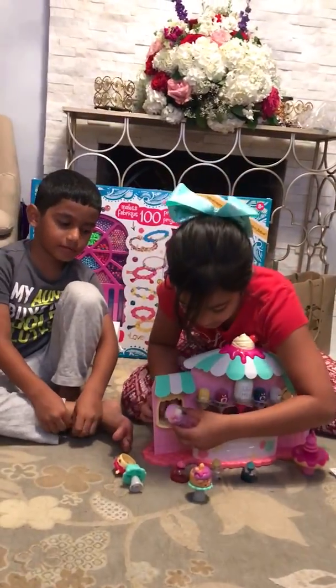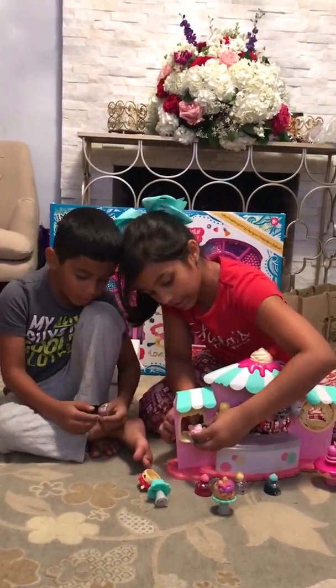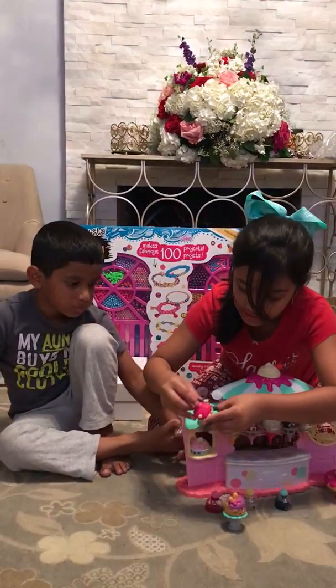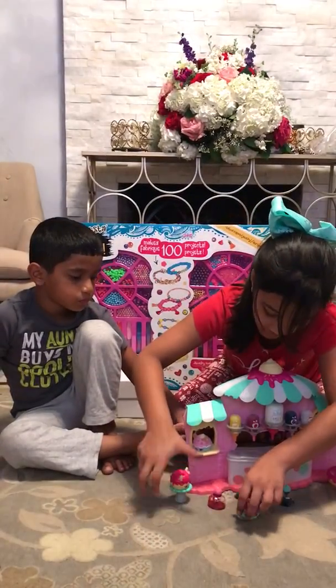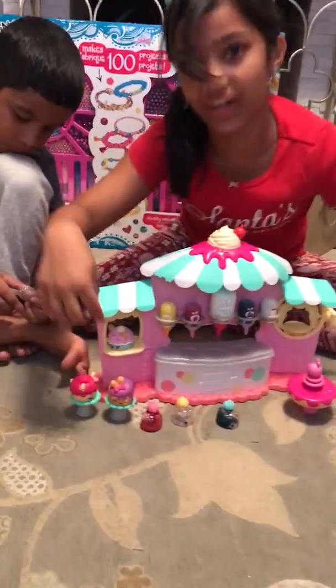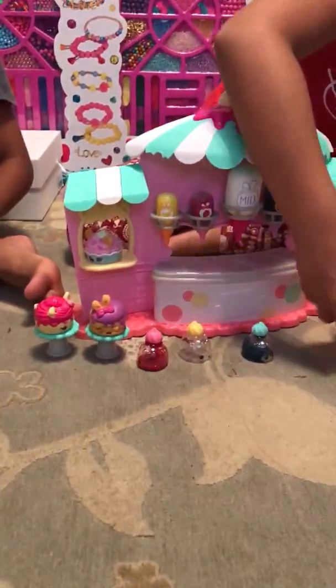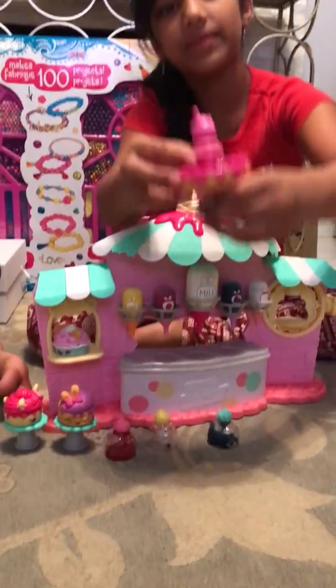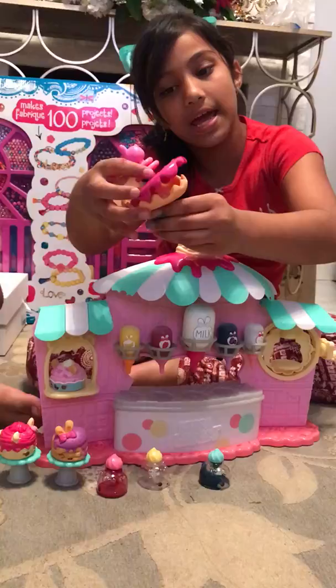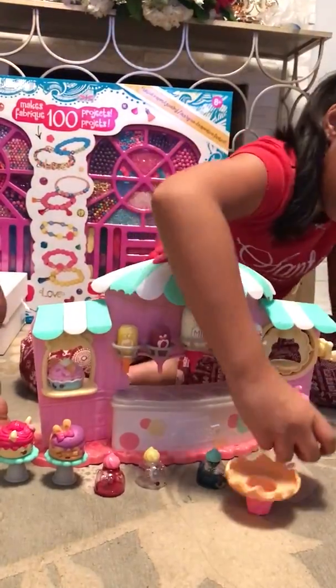So this Num Num came with the set. It's really cute. You can put this here. And then the Num Num set also has these two little chairs for if you have other Num Nums, you can put them on top and then pretend that they're here to buy stuff. And then there's this little thing where you put fake nails inside and you close it up.